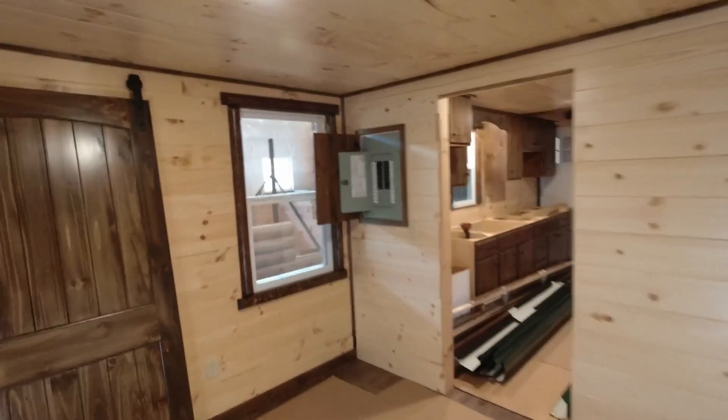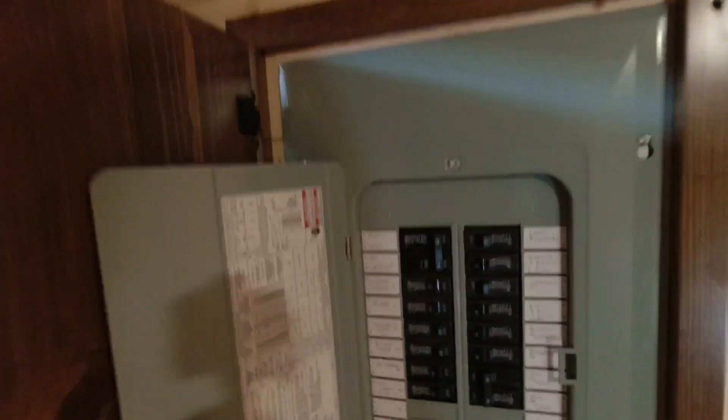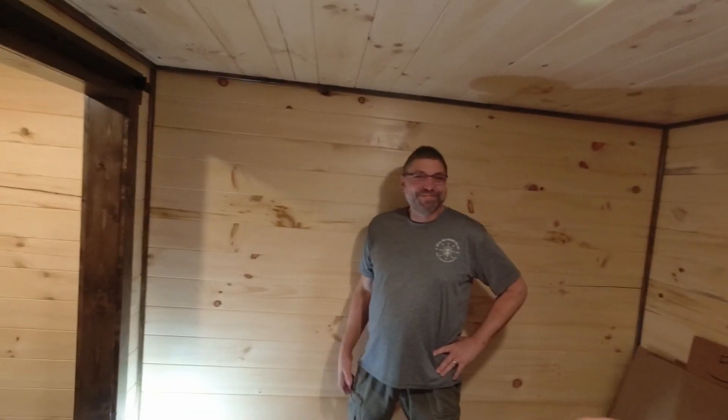That's the electrical panel — everything is turned on, lights are on, and as far as we can tell everything works. That's all I have for you today. See you guys on the next one.